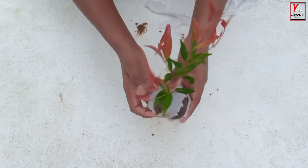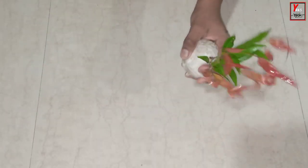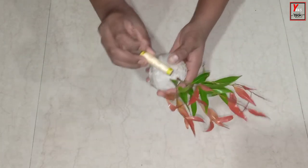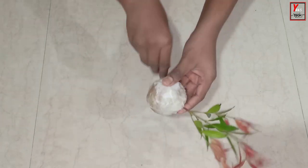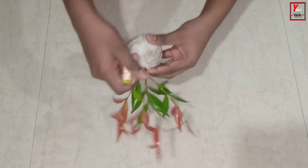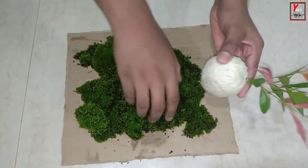Now we have made 3 pots here. The pot is now 6. We are now 5 pots here. We have made 4 pots here. Now we will use 4 pots here. We will put 2 pots here. Thus, we can try to use. Now we have to use 4 pots.